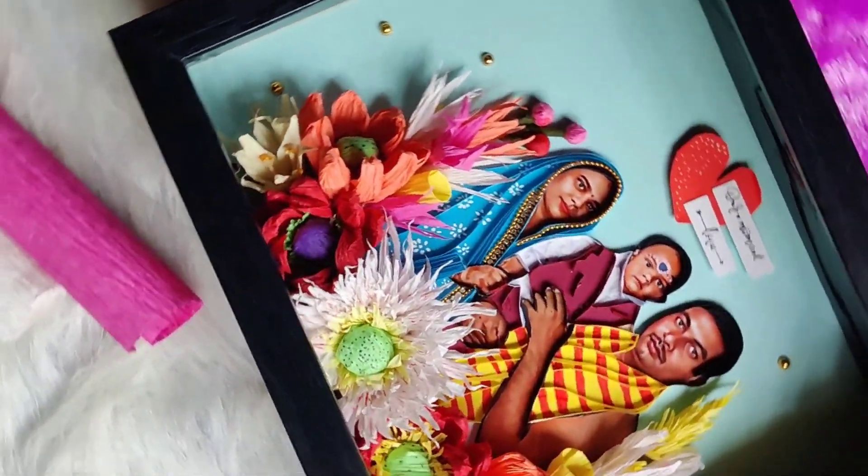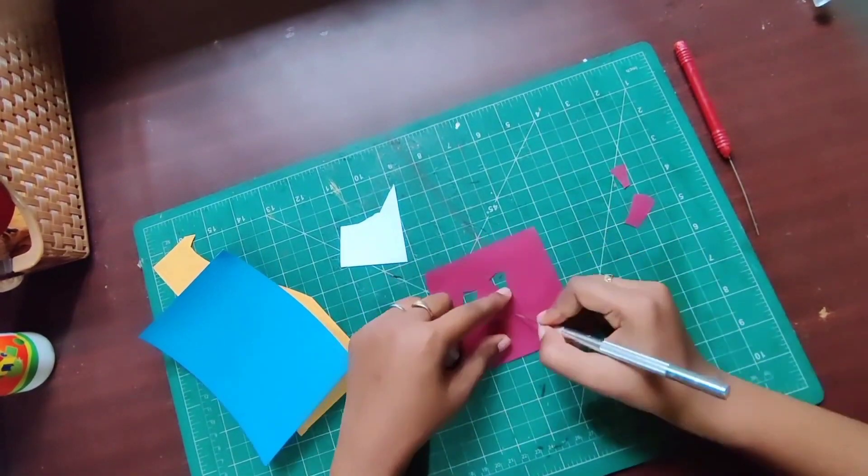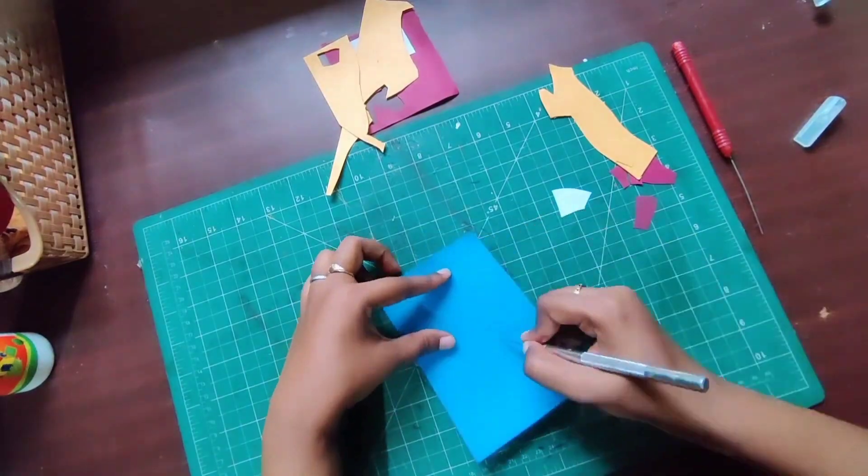Hey, welcome to Dhiti Crafts, hope you people are doing great. I received this image and the image quality was like this. Then I started working on it — first I started to create the body part, then I started to create all these colors of paper.